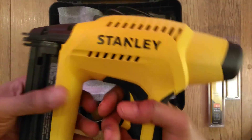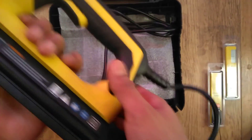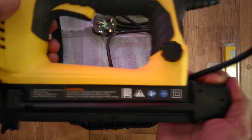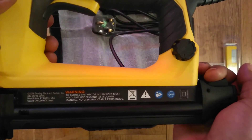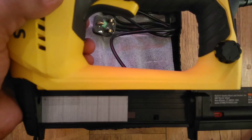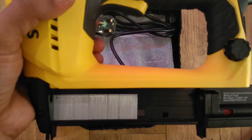Now onto the meat of the matter. The magazine is located at the back, along with the mag release button. Hold it down, disengage the locking mechanism, and slide back to reveal the inner chamber, which has a max load of 100 brads.